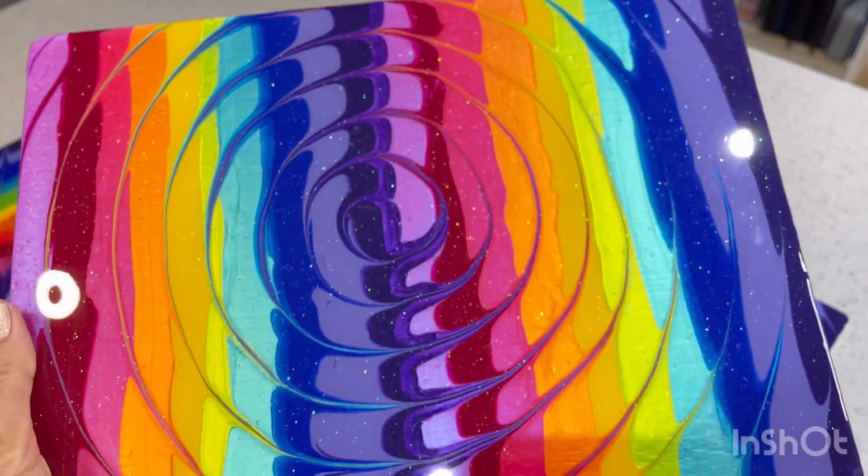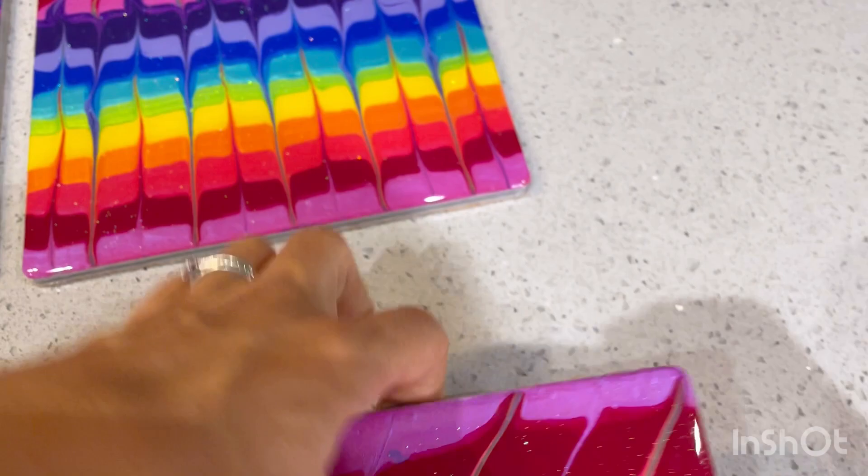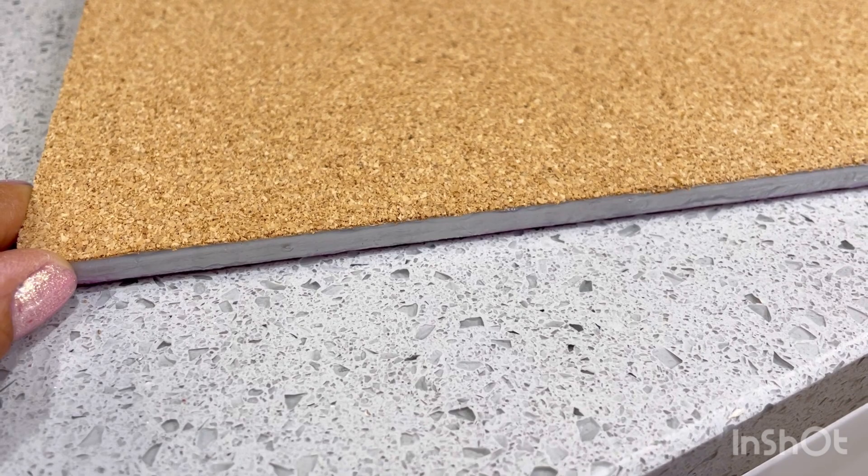Really happy that there are six to go together — they all match but they're all different, and that's exactly what the customer wanted. Let me show you the back. It's cork backing — self-adhesive. It came in larger squares, so I put the mat on the self-adhesive cork and used a craft knife to cut around the edge to give it an absolutely perfect edge.